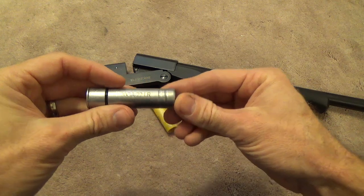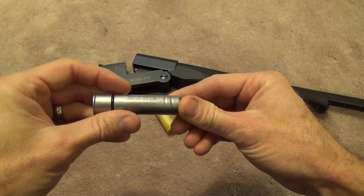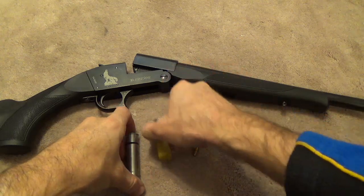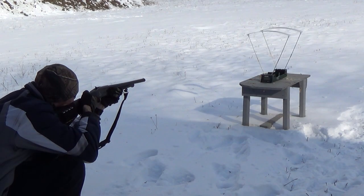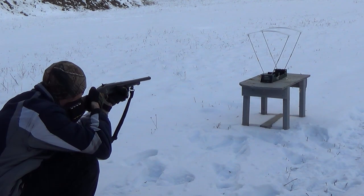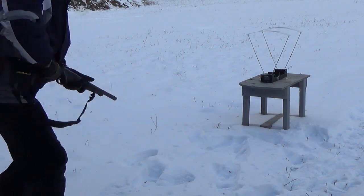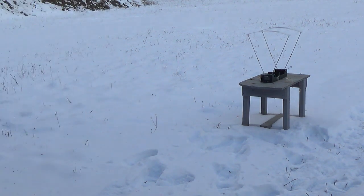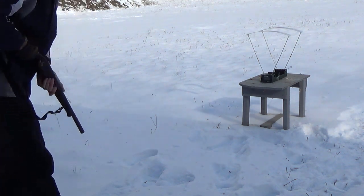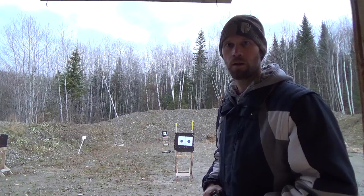So let's take this out to the range. I'll chronograph it and we'll see what sort of velocities we're getting, and what sort of distances we can expect to take small game at. Readings came in at 925, 905, and 910 feet per second.